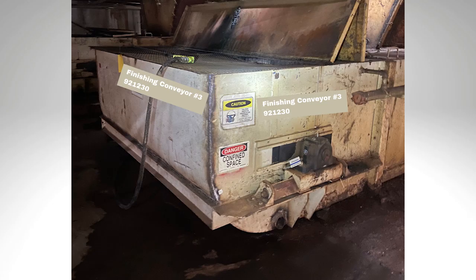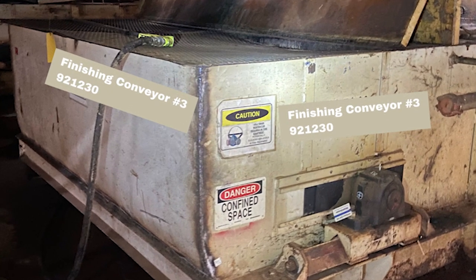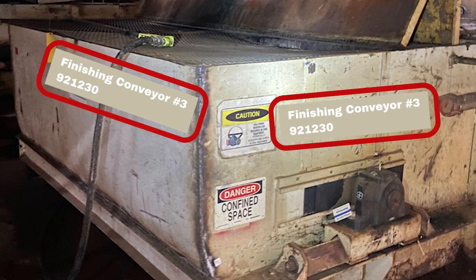Conveyors often span multiple rooms or floors of a production area and the drive end can be out of sight of the driven end. Conveyors are a class of equipment where you want to use more than one label. Labeling the drive and driven end is a good idea. Also label the middle sections of the conveyor if they're separated from the ends so they can be easily identified no matter how you approach the equipment.